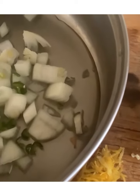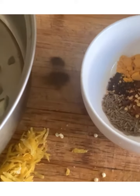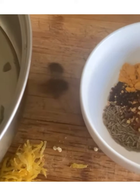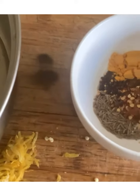Saute the onions and diced chili in a little olive oil, about a quarter of a cup of olive oil. To that we're going to add our spices: here we have jeera, we have black and yellow mustard seeds, we have turmeric, we have a little bit of garlic powder, we have crushed chili, and we have some masala.